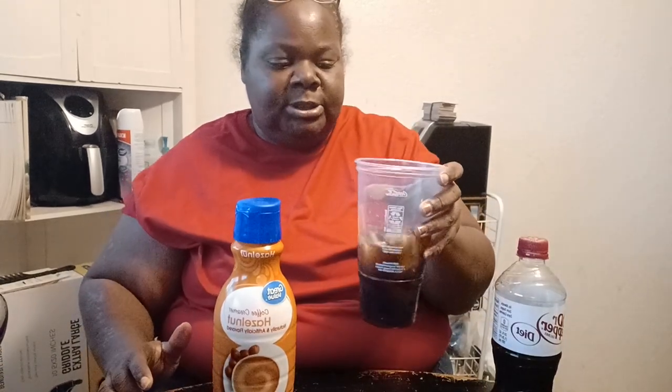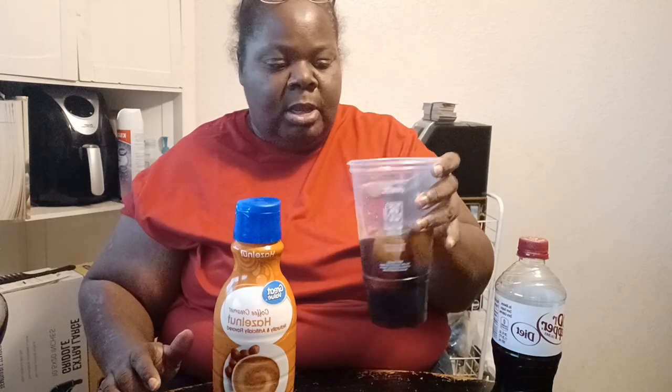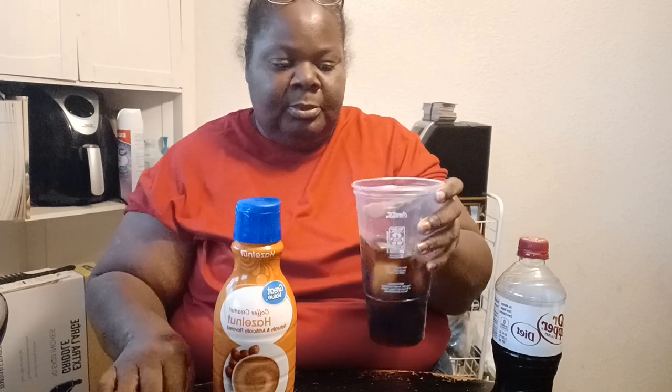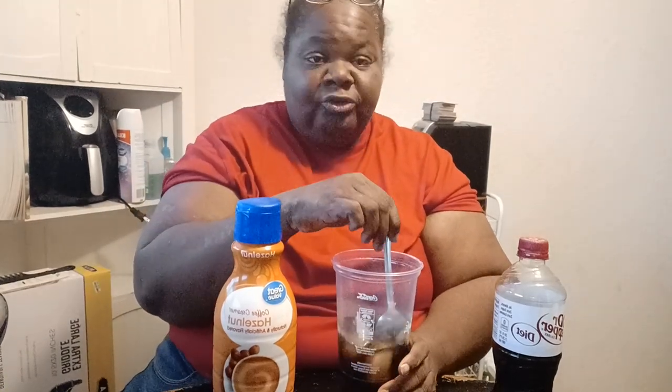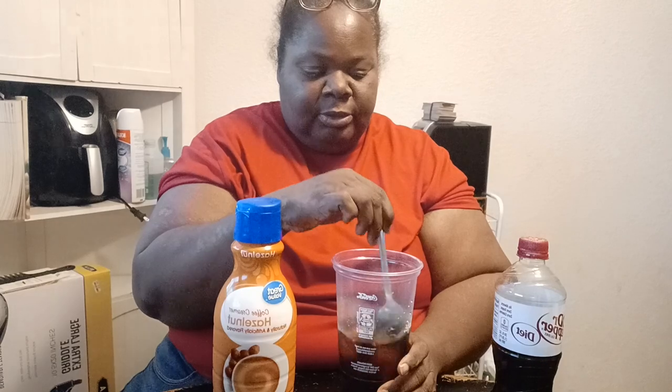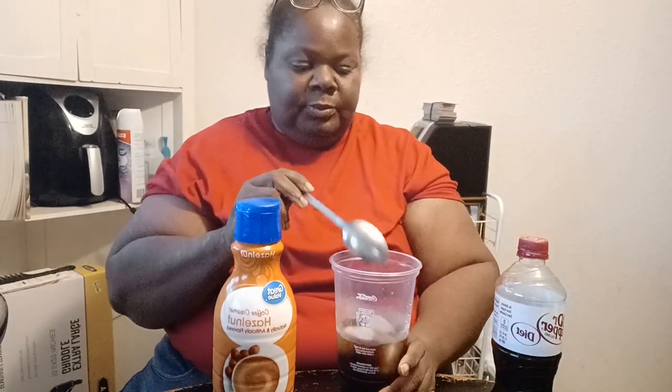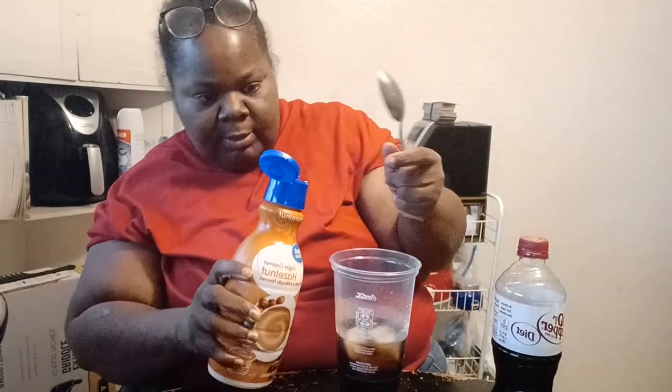I'm just going to kind of swing this around. I'm doing this because I want my Dr. Pepper to be cold when I sip out of it. I got a spoon too. I don't have a straw to drink it through. I'm just doing this to get that cold. Now I'm going to shake my creamer up and put some of my cream in.